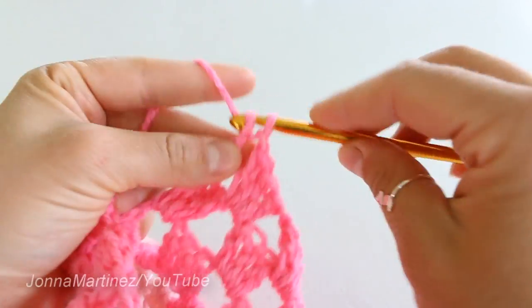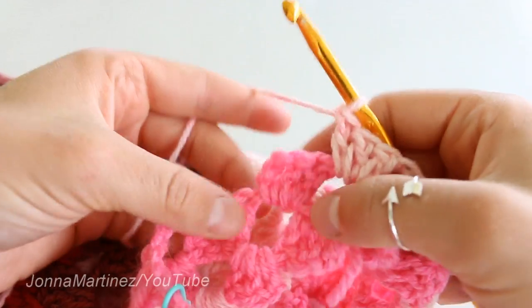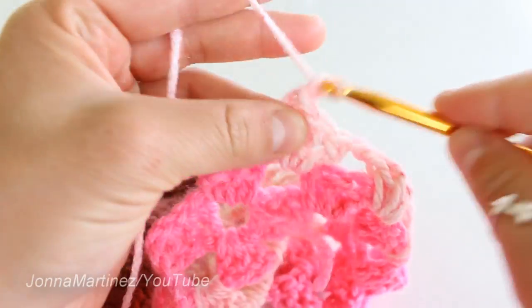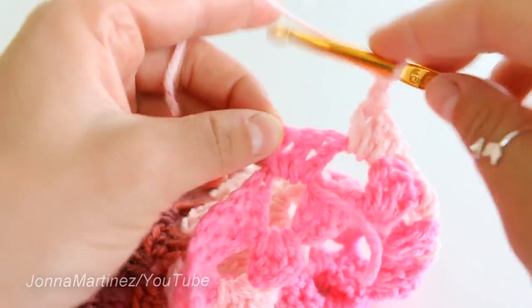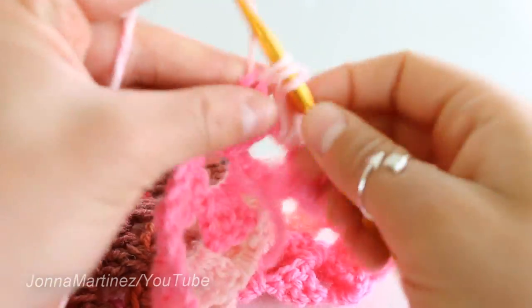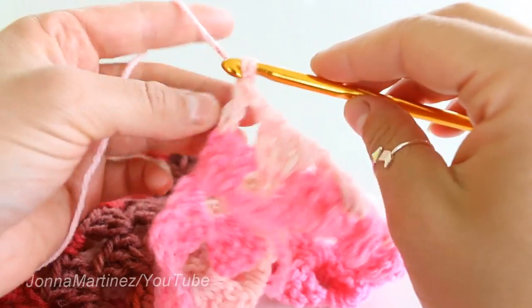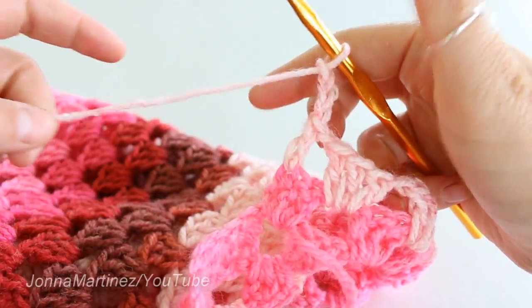Here I am finishing off my second round. This is our very first block right here, so I'm just chaining one and I'm going to double crochet into the top of that chain three — just one double crochet. Then you're going to chain three — one, two, three — and turn your work.